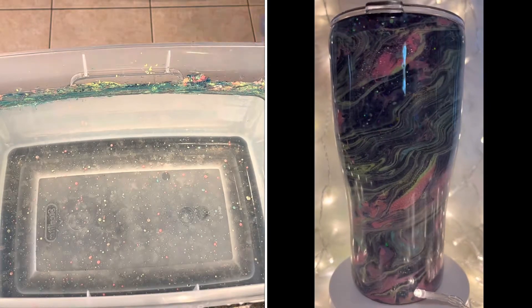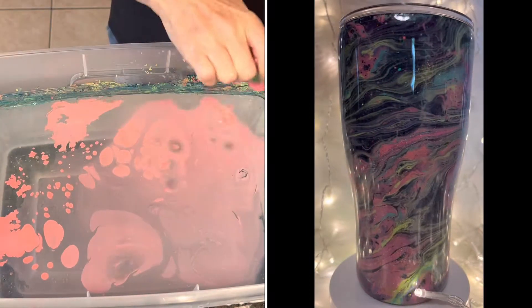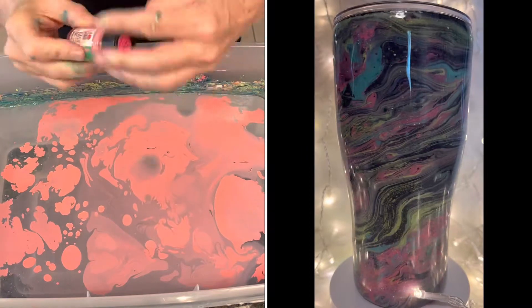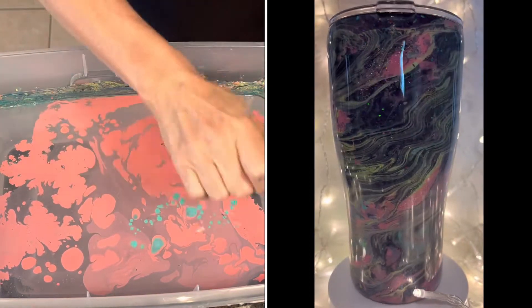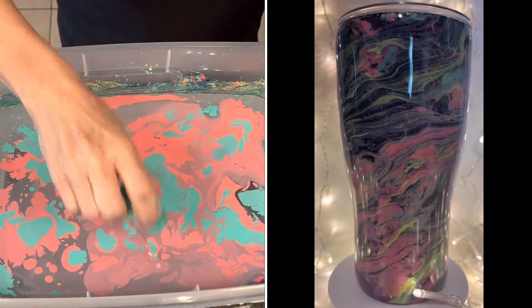I'm hydro dipping a 30-ounce modern curve maker flow tumbler today. I prepped my cup by painting it black, then glittered it with a chunky mix from Mr. Nola's Glitter called Black Magic, and then epoxied it probably two or three times until I got a smooth finish on it.